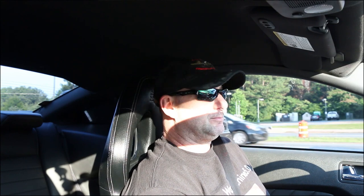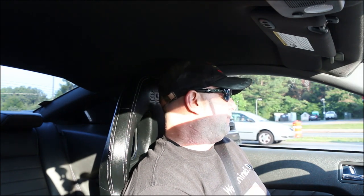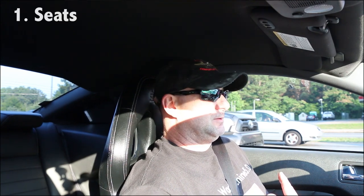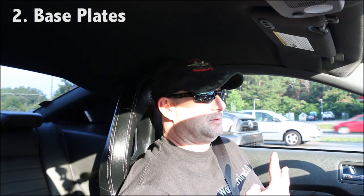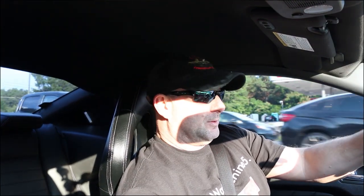I missed that part, so I went and bought some. You need four things: the seats, the base plates — left and right for the right car — the sliders, and the hardware. That's it. If you want your airbag to work, you need to hook up a little resistor on that plug, but that's it.